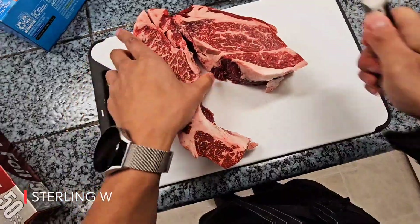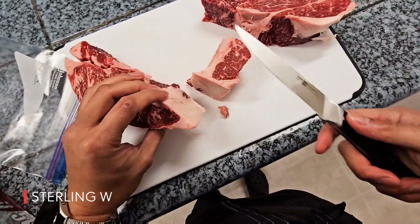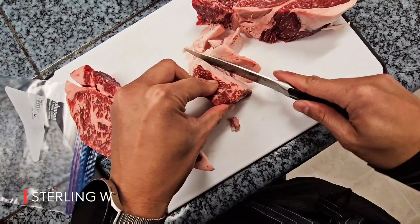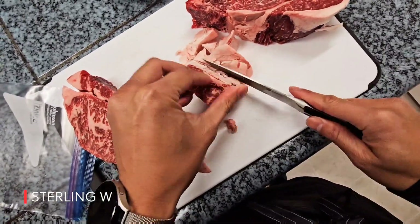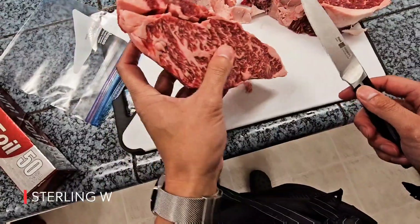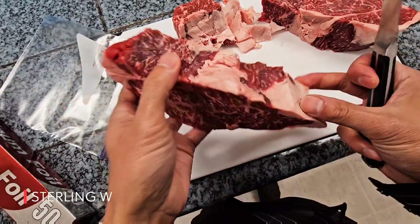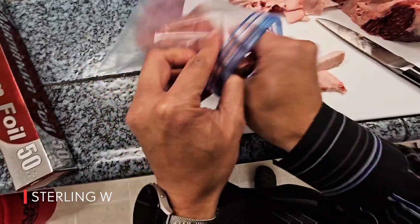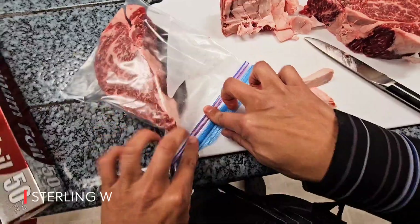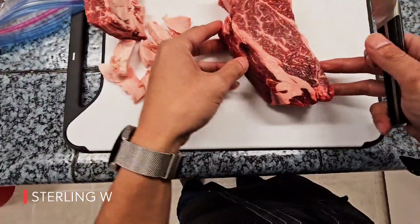Each of the steaks could be about a pound or a little bit more than a pound, so it would be perfect for two people to eat after I grill it. Now what I'm doing is cutting the fat out, and I'm going to save that fat because I can use it for stews and for flavor for soup base. This piece is basically done. That's one big steak — easily a pound, about two and a half inches tall and roughly seven inches long.